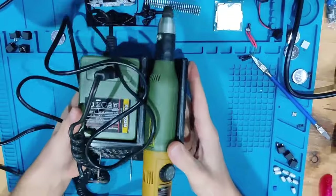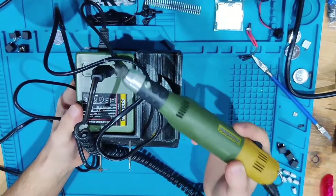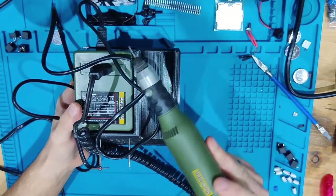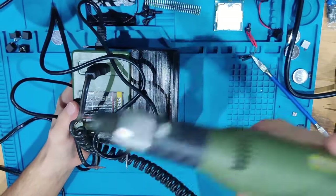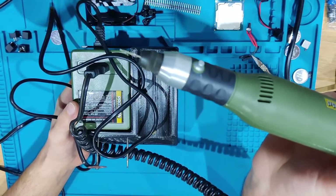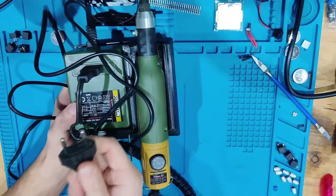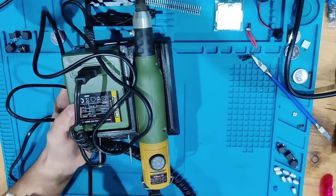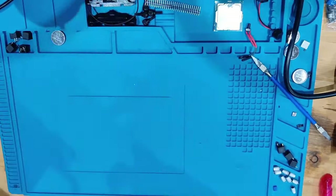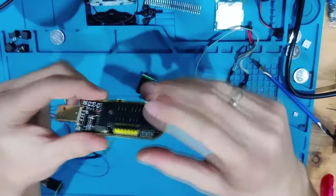One small thing: this is my Dremel. I use it when I need to run jumpers — to dremel away the solder mask off the board. I use a very fine tip, it just plugs into the wall, and that's what I use to remove the mask from the board.